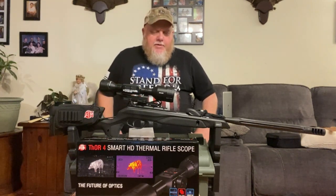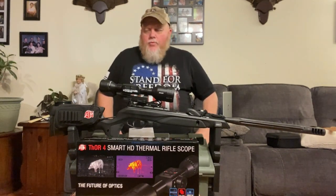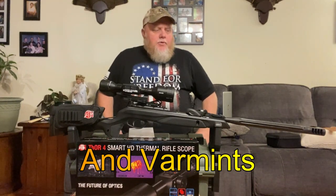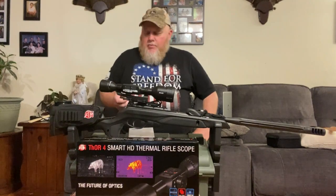This piece is going to be mounted on here. We're going to use this for just plinking and predator control. But in the future it's going to be going on a .22-250 and possibly a .243. Also maybe a .10-22 — we'll see what develops.